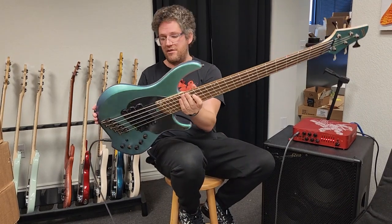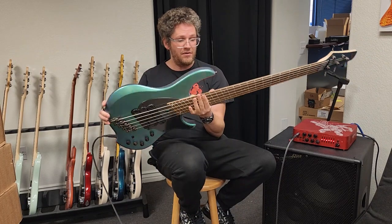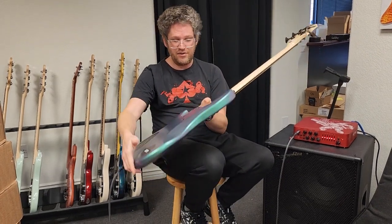We have a couple of these in stock. They only made 25 of these in this finish, so get it while you can — it looks so, so cool.